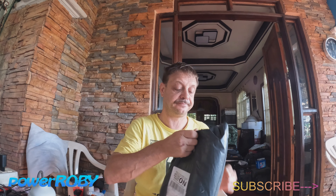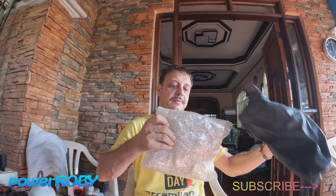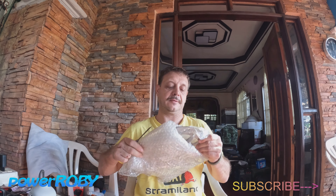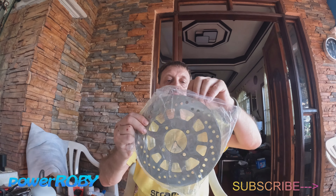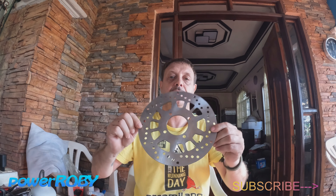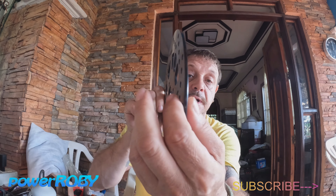Unboxing. Questo è un vero freno: 220 millimetri, tre millimetri e mezzo.